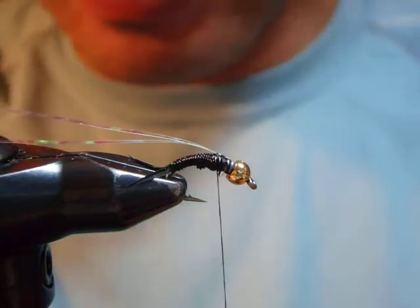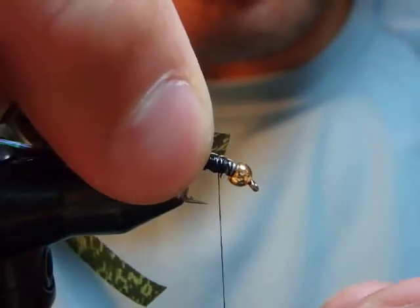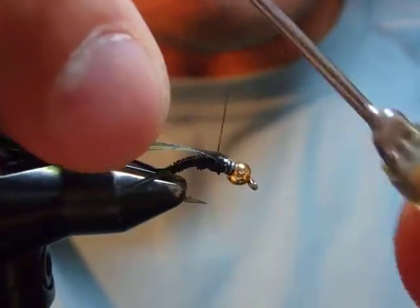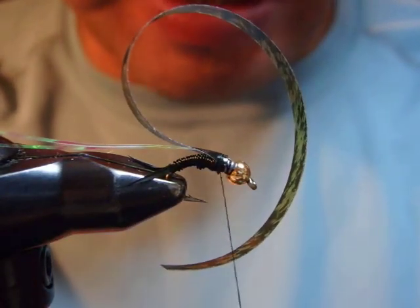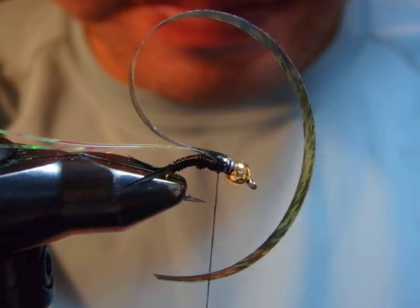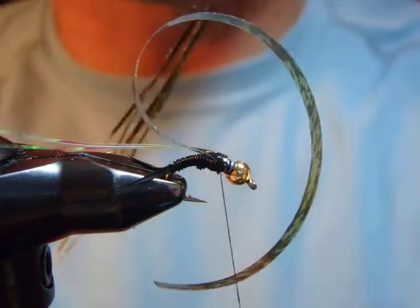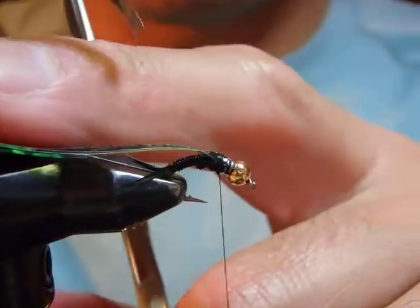I'm going to tie in the thin skin right over the flash. Then I tie in several strands of peacock herl to build a really nice, large, healthy thorax.